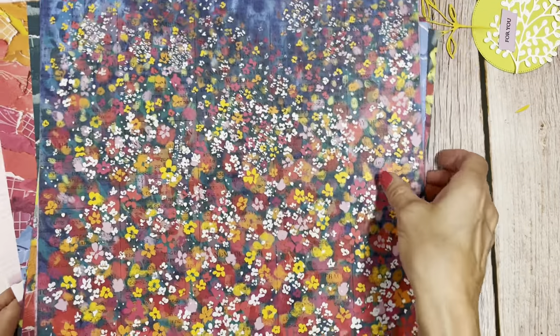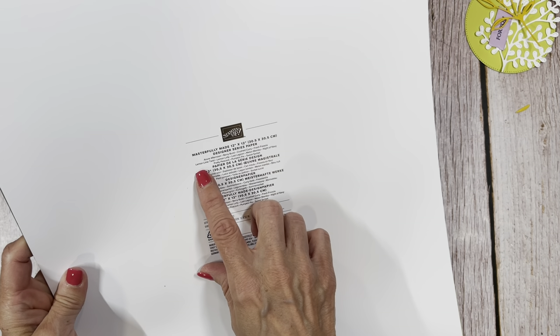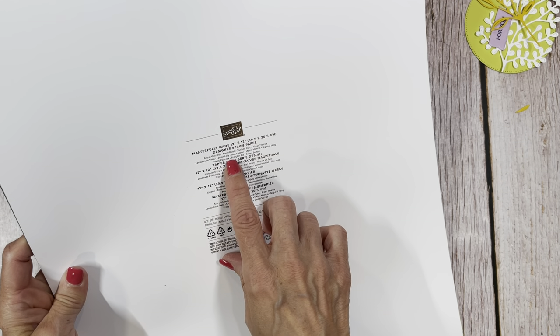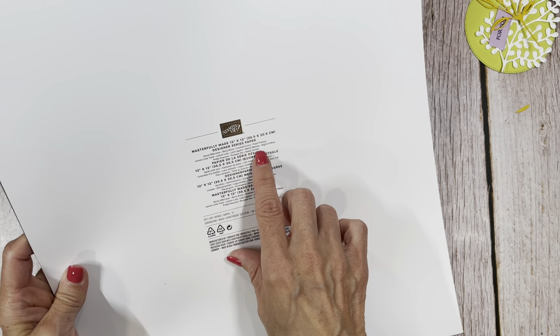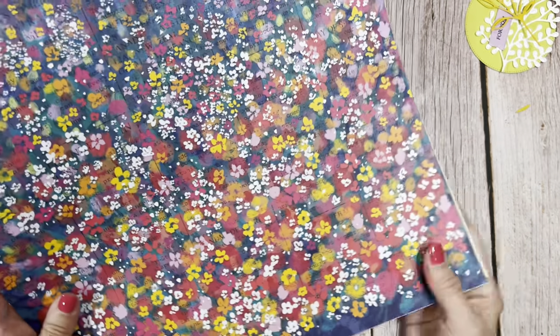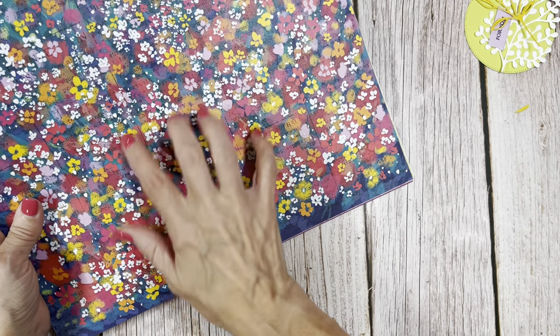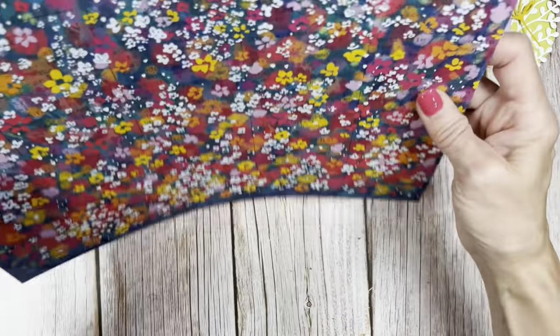We are going to be using that paper to make a beautiful gift bag to put cards in. The colors included are azure afternoon, berry burst, crushed curry, fresh freesia, lemon lime twist, lemon lolly, lost lagoon, melon mambo, night of navy, pretty peacock, pumpkin pie, and sweet sorbet. Such a pretty, pretty paper.